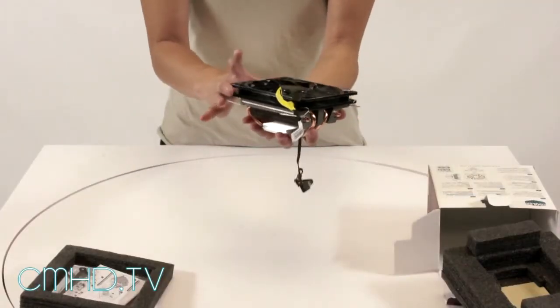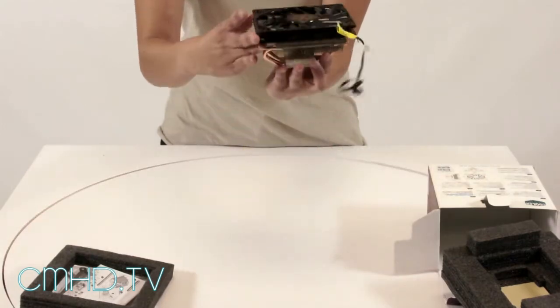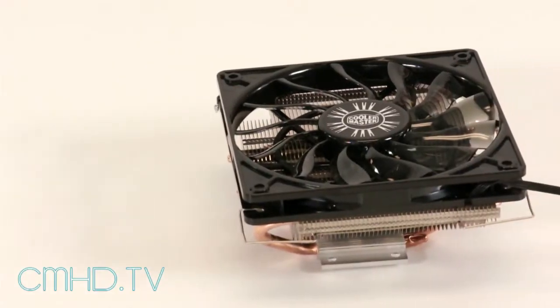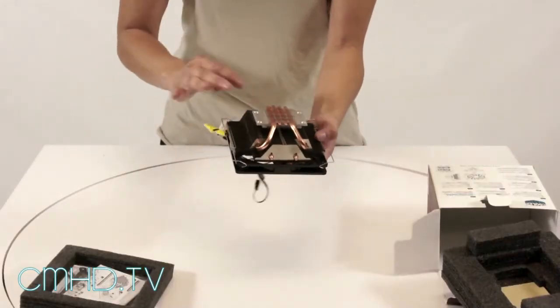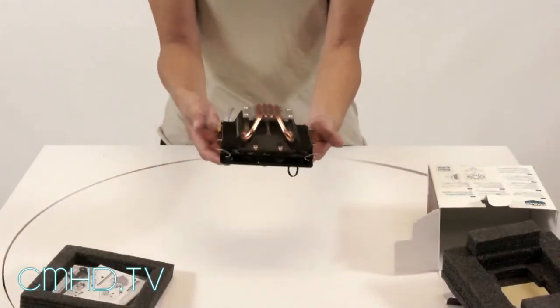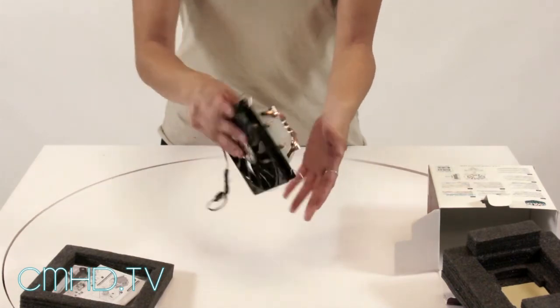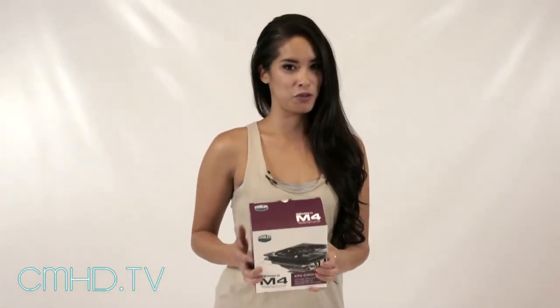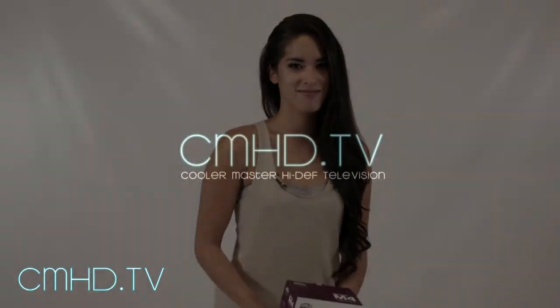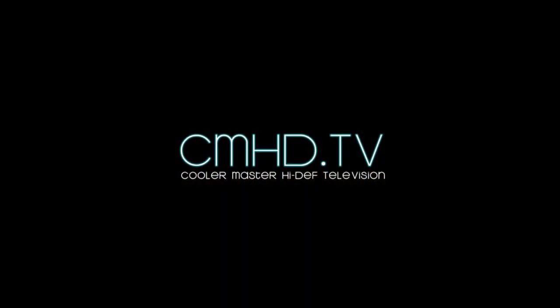It utilizes a newly developed high-performance slim fan. Turn it over and you'll see the four uniquely developed heat pipes, two on the side and two down the middle, which provides excellent performance for its size. It's compatible with all current processor sockets. And there you guys have it, that was the overview for the brand new Gemini M4 CPU cooler. Thanks for watching! See you next time!